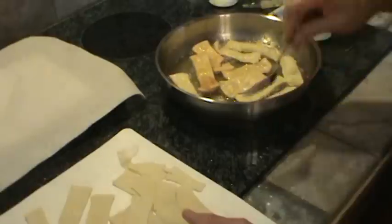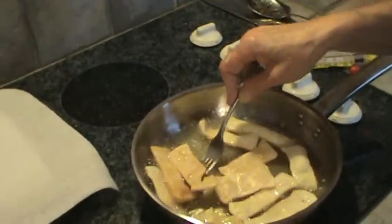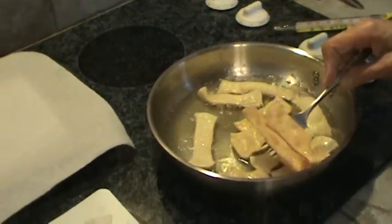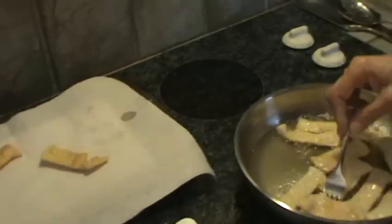Now some of these are ready to take up. I'm going to take these two up — it's going to be really greasy so you want to kind of flip them over on the paper towels.